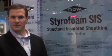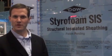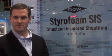DAO Building Solutions introduces structural insulated sheathing — the first product in the marketplace that combines a structural member, insulation, as well as a water-resistant barrier.